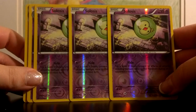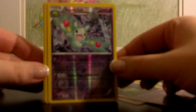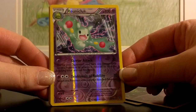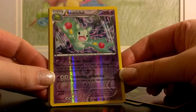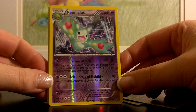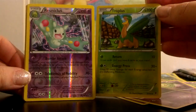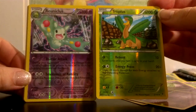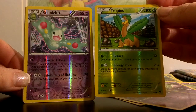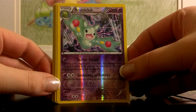Looks like three Solosis — they don't really do much, but they let you evolve into Duosion, and you get two of those. That eventually lets you evolve into Reuniclus, and I really really like this Reuniclus. For his first attack with just one Psychic, you do 30 damage and during your opponent's next turn damage done to this Pokemon is reduced by 30. What's even more interesting is Telekinesis of Nobility — for a Psychic and two of any energy, you do 70 damage and switch your Reuniclus with one of your bench Pokemon. So later in the game you can switch out a Reuniclus with a ton of damage for something else on the bench that you've been powering up.